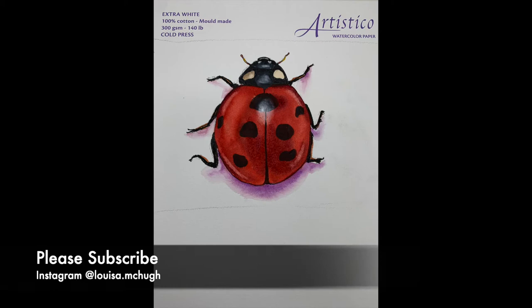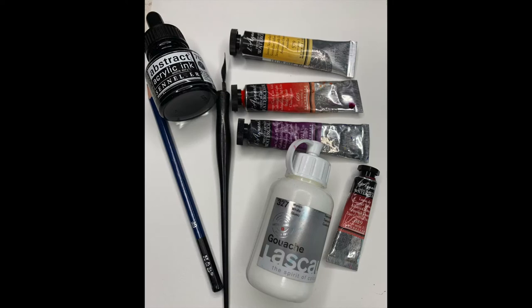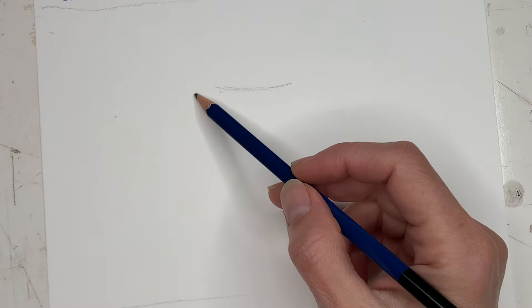Welcome back! I'm going to lead you through this little ladybug tutorial today. I'm working on Fabriano cold press 140 pounds, and these are the supplies you'll need: just four colors, black ink, and some white gouache.